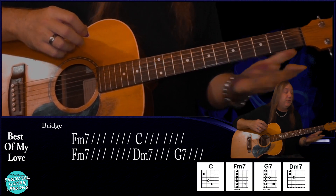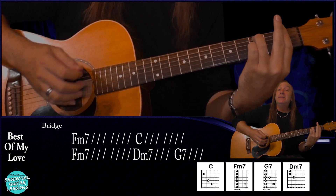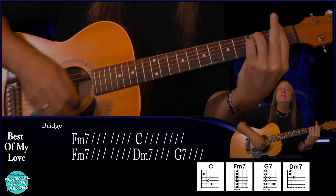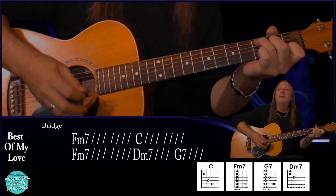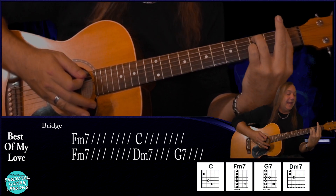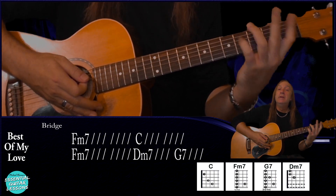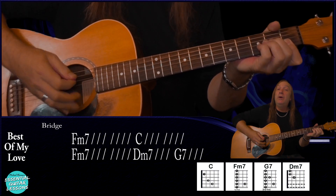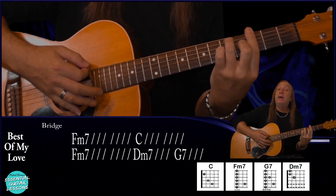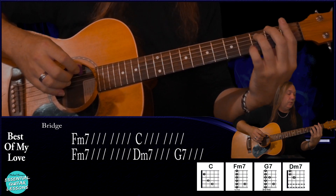From there we go into our bridge. This time we're going to play our F minor 7 for two bars with the same strumming pattern: down, up, down, up, up, down. Then to C for two bars, same strumming pattern. Back to the F minor 7. Then we're going to go to our D minor 7 — just strum it once and hold for a bar — and G7, strum once and hold for a bar. And that's our bridge. Nothing too hard there.